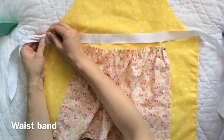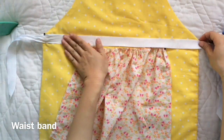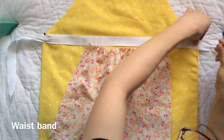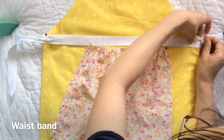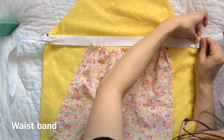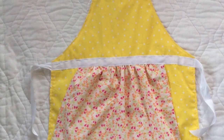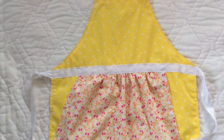Now the second piece of ribbon goes around the waist, and I want this ribbon to cover the ruffle just a little bit. Before getting to the sewing machine, I secure everything with bobby pins. I did two parallel lines on the white ribbon and sew around the apron.